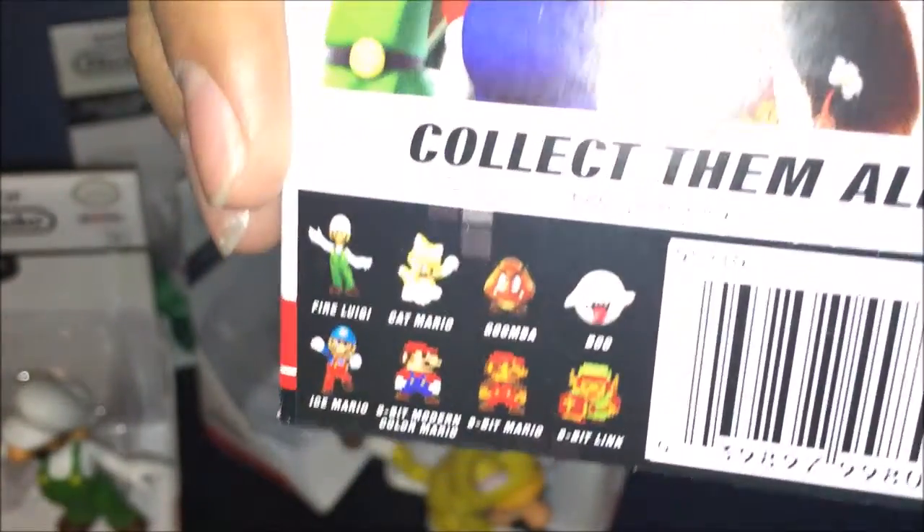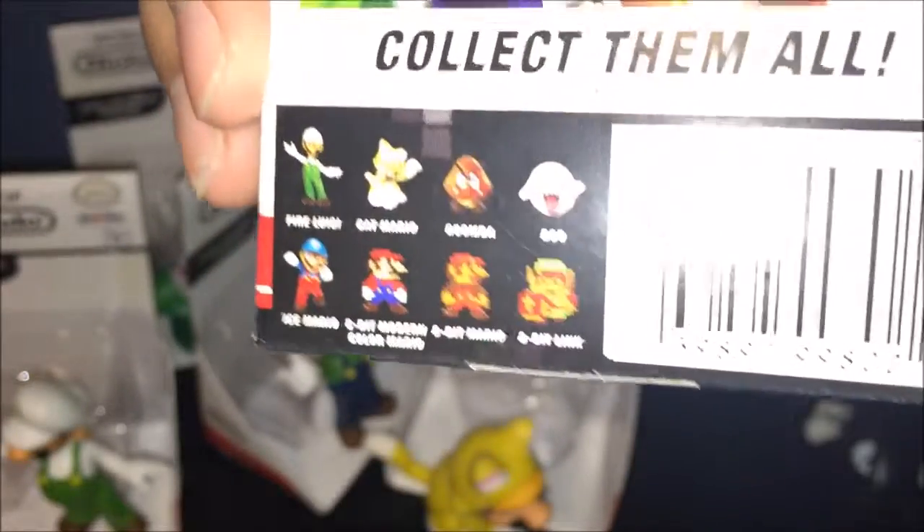Here's his line — cat Mario and all that. I just need the Mario and 8-bit Mario, and then I'll be done. Ice Mario looks really cool, he's just a repainted Mario, but he does look cool.